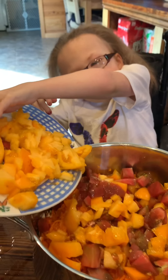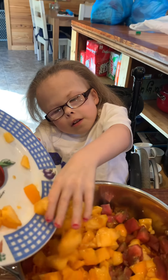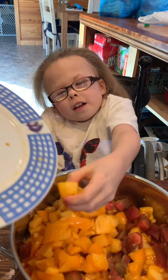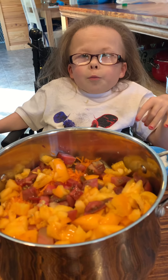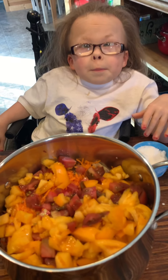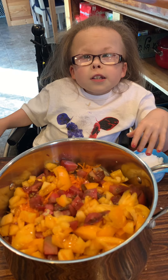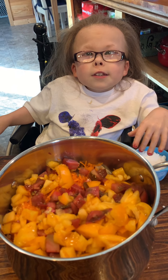Let's dice some tomatoes. Add one to two cups of sugar, depending on how much cabbage, tomatoes, and carrots you are going to make.